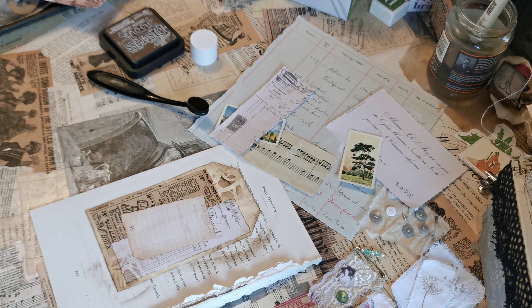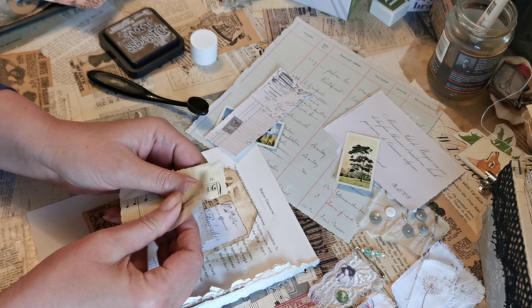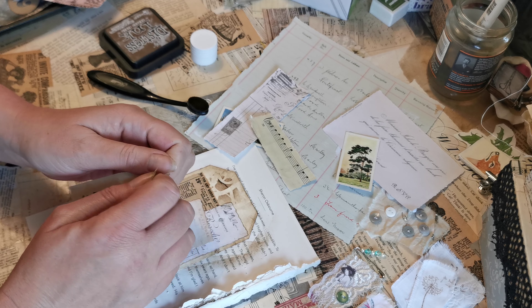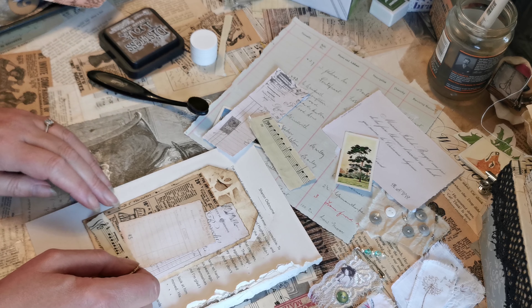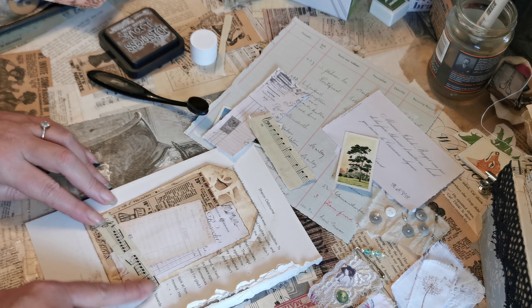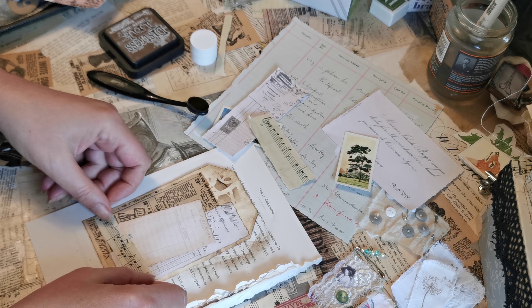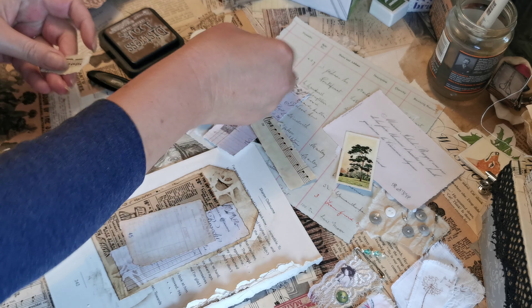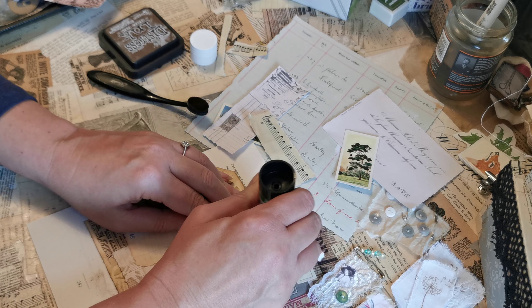Okay, and I'm thinking now I might put a small amount of this music paper across the bottom, just like that, and then I'll trim that. I'm just looking to see if I like the three layers or if I actually want to cover it up with a bit of music page. I might just go on the shorter piece there — I think that looks better.